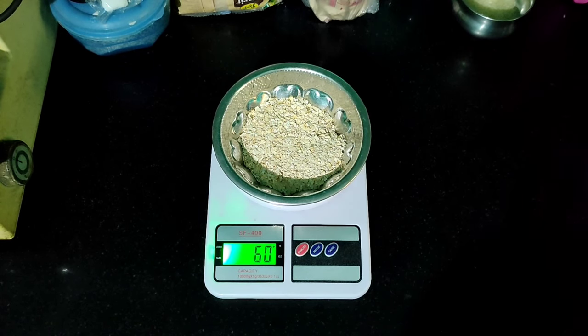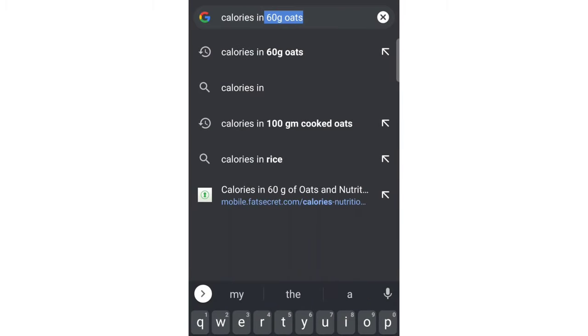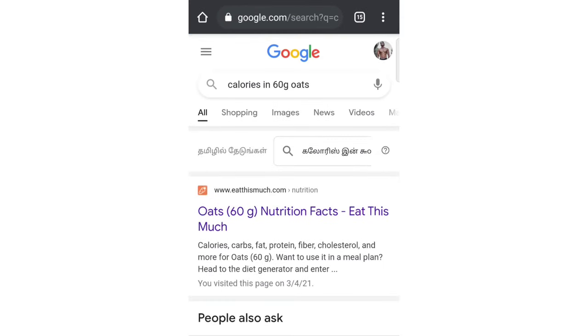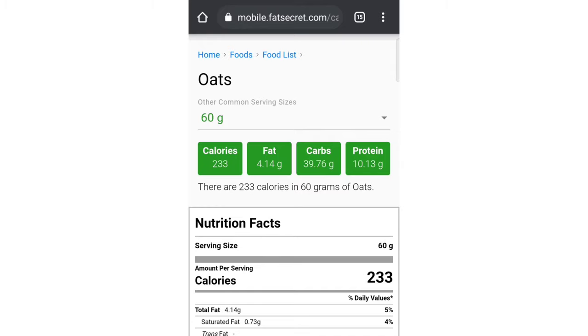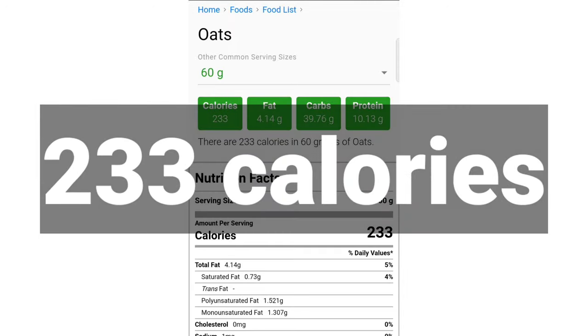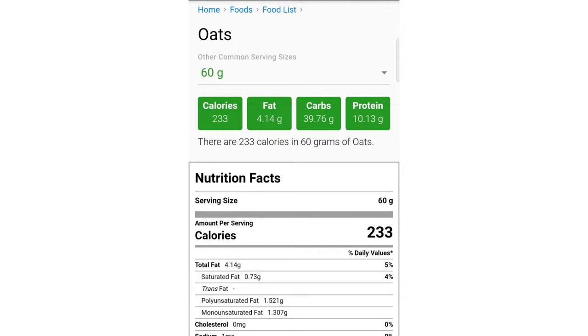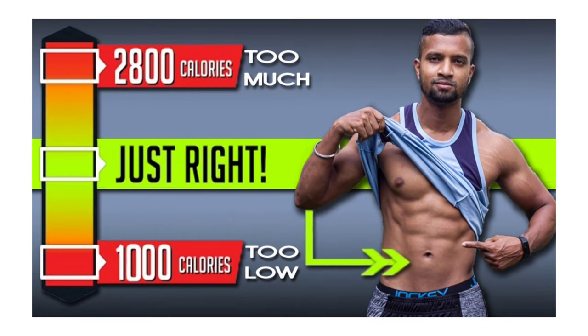If you track your calories, you will be able to measure how many calories you eat in your food. You can find the calorie value of 60 grams of oats to fulfill your daily intake. If you want to learn more about your daily calorie intake, I will upload a video on this topic and mention it on the info button, so please check it out — it is very useful.